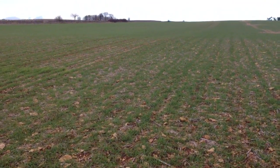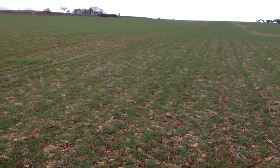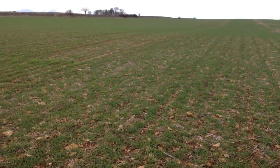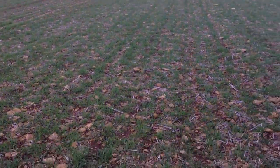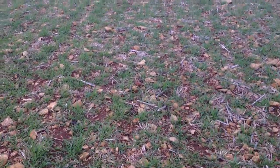Here we are up in Evesham Road, which is a field of scout and this is our direct drill trial field. The previous crop was winter oilseed rape. We topped the rape, doubled it, raked the field, and then this part we direct drilled straight in with our Simba Sprinter six-metre drill.